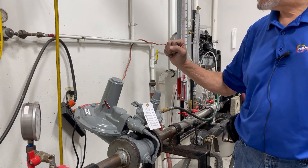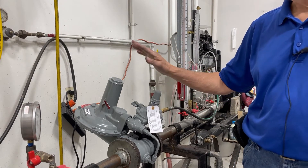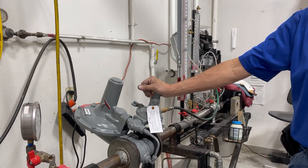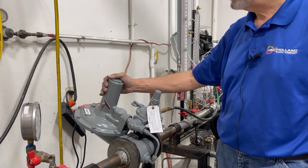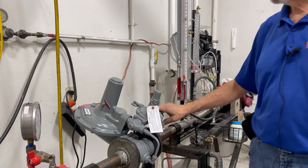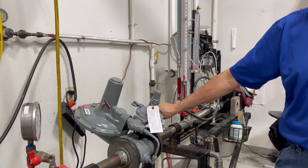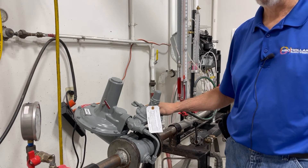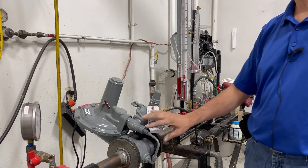Today I'm going to show you how to do an adjustment for your outlet pressure on an RPC regulator. There are three different styles of RPC regulators: there is an RPC standard that is externally controlled, there is an RPC A which is also externally controlled, and there is an RPC B that is internally controlled.